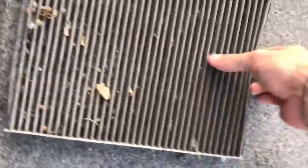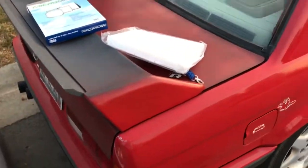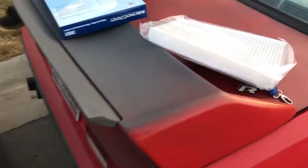This is what my cabin filter looks like. So you get yourself this nice workbench for about $2,500, $3,000. It works great. Usually.